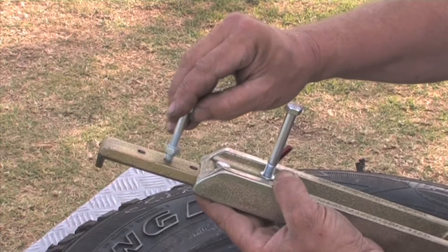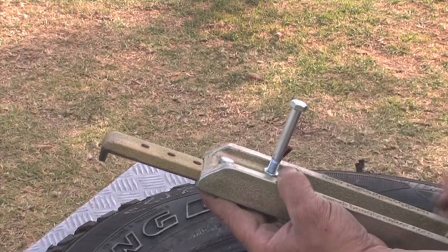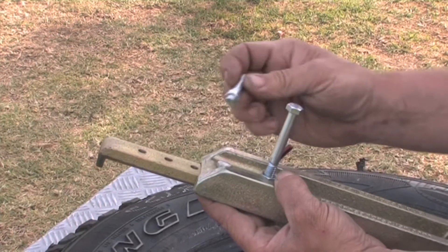17 there, 18 there, so that we get the tool large enough to be holding the tire in position when we're putting the tire back on. You'll understand as we're putting the tire back on why that's important, because it is important for you to know that.